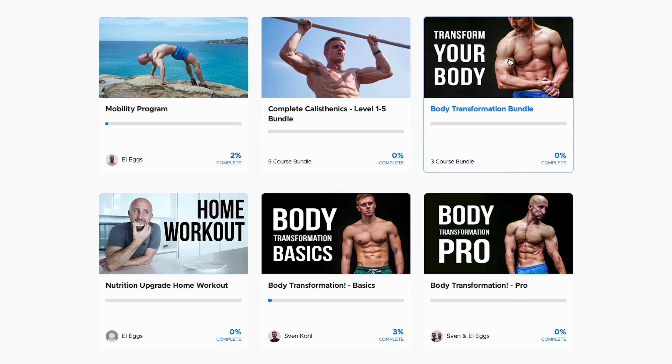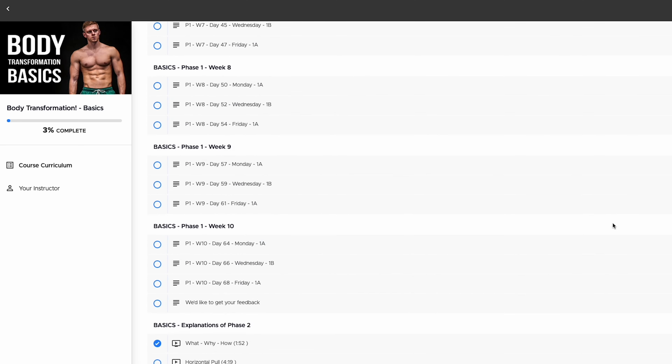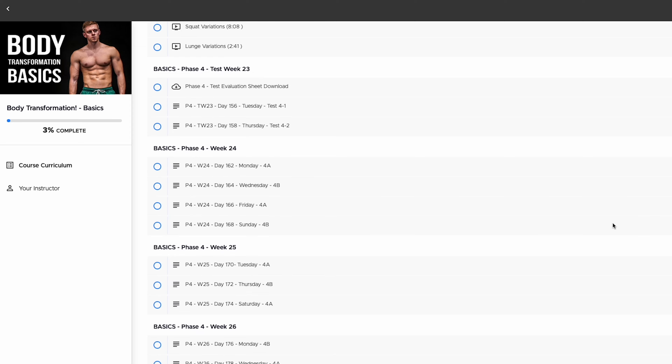Hello, my name is Jelle for Calisthenics Worldwide and today we will be reviewing the Body Transformation Bundle by CaliMove. We will be logging into the program so you know all of the ins and outs about the program. We actually already did that for the Mobility Programme, which can also be combined with the Body Transformation Programme.